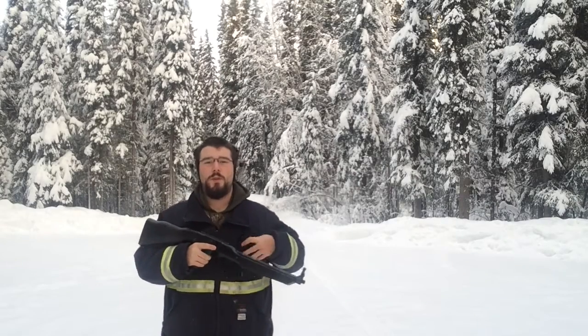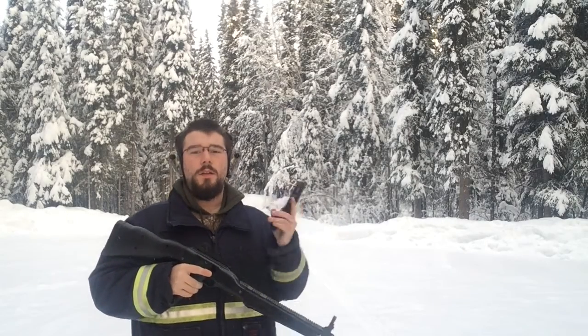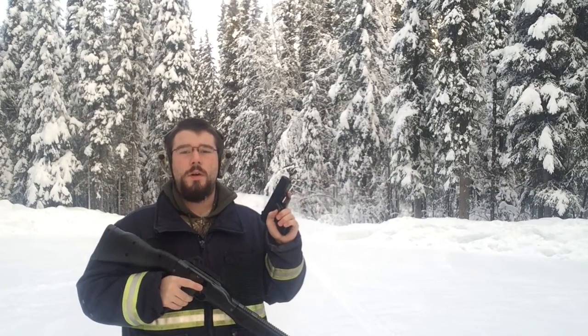This is Chad from Baking Firearms Reviews, and let's start the show High Point style.